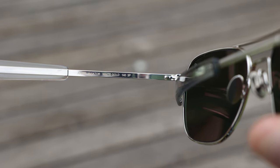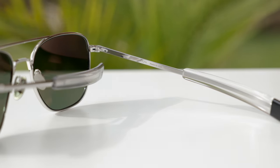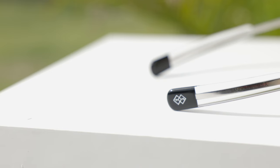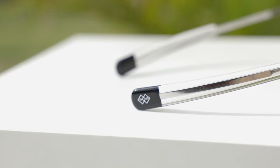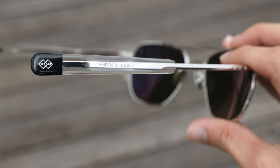In the right temple it says 'Aviator White Gold,' and there's a little 'P' on the inside left lens indicating polarized lenses. The inner right temple reads 'Randolph Made in USA.' The temples are a bayonet style, which fits the face very well, fits under headgear, and is very comfortable — many people find these more comfortable than skull-style ear rests. Through the bayonet temples it says 'Randolph USA,' and the temple tips feature Randolph's hot foil stamp with '1973' and their diamond logo, marking the year Randolph first started making sunglasses.